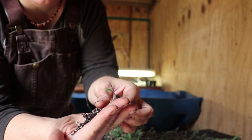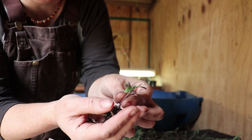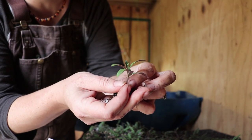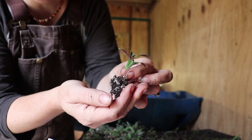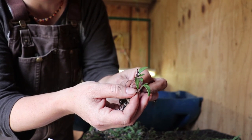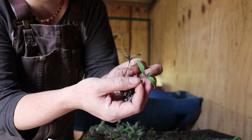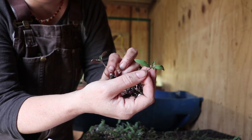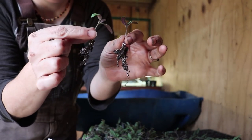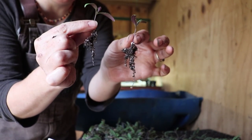So you can see we have two side by side. Grabbing from the base — you don't want to grab from the leaves or from the top of the stem because you can crack the stem. Other seedlings are more sensitive, but tomatoes are a little more hardy. You just very gently pull them away from each other, allowing the roots to untangle themselves. And now you have two seedlings to plant.